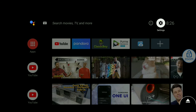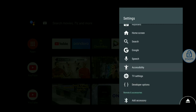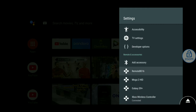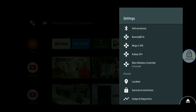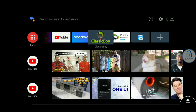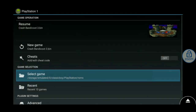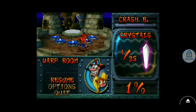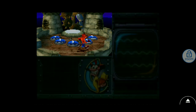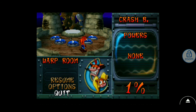So now I'm strictly using the Xbox controller — not the remote. If you go into settings you can see it says Connected Xbox One Controller. Go back to Classic Boy, open it up, and select Crash Bandicoot. You can see it saved my game from previously. Go ahead and open it up — it might be a little laggy right now because I'm doing a screen recording — just go to Resume.